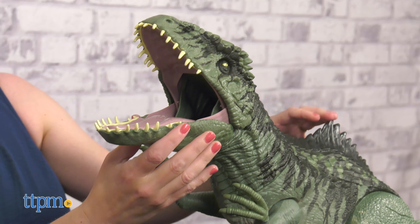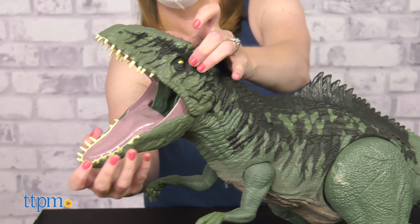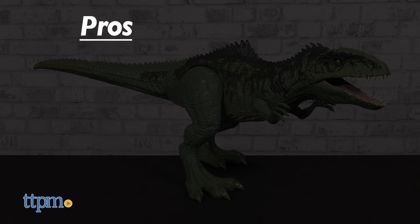This dinosaur is large and in charge, and movie fans will like its cool look. Is this your favorite dinosaur from the movie? Tell me what is in the comments.